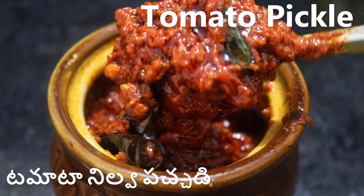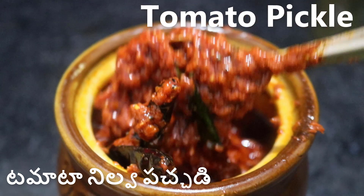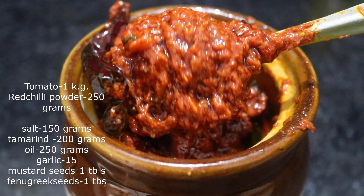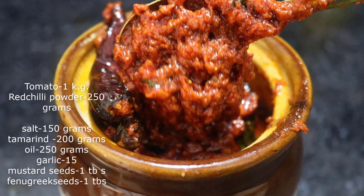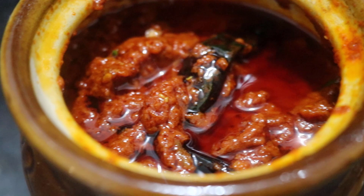Hello friends, welcome to this video. This is a tamata. I have a list of ingredients for this video. I will make this video because I am eating this.